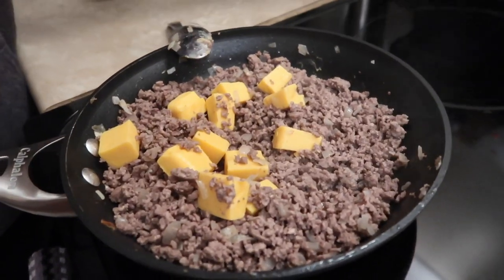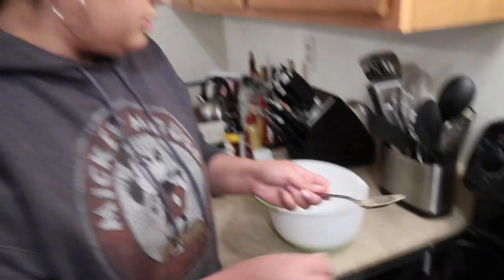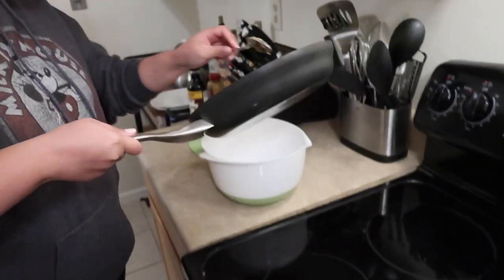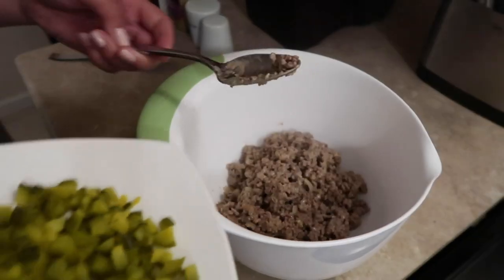I should probably lower it actually. Looking pretty good. It's all melted. Nice. Let me shut it off. Transfer to a bowl. So we're going to put all this in a mixing bowl. Now we add the pickles.